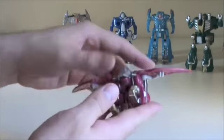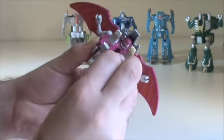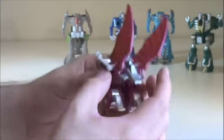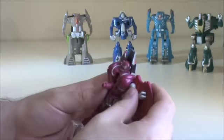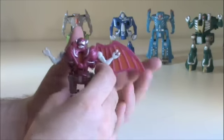And last but not least is Weird Wing. I actually have him transformed incorrectly because the claws should be like that. He's pretty much the same — just kind of rotate, push the legs in, fold those, rotate that down. And that's Weird Wing.